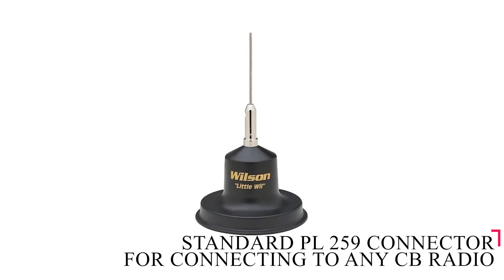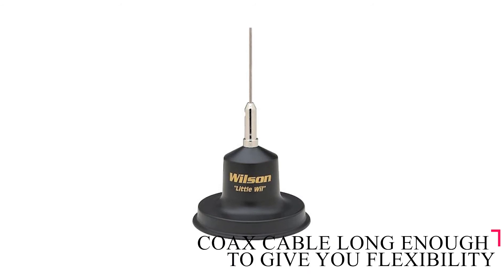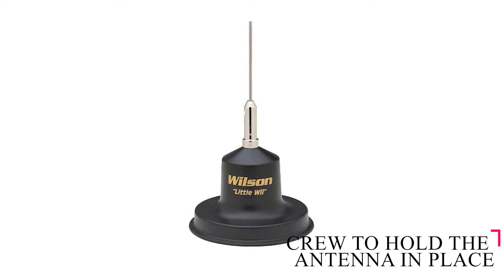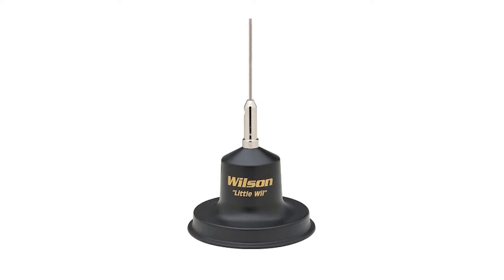It comes with a standard PL259 connector for connecting to any CB radio, a coax cable long enough to give you flexibility regarding where you install it, and a screw to hold the antenna in place. All you have to do is plug it in and secure it.